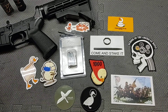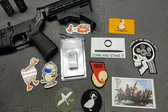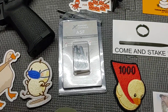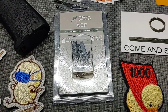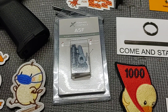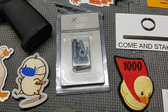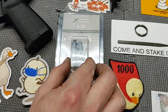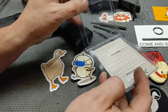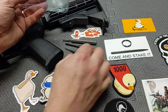Hello everyone and thanks for joining School of the American Rifle. Today I'm going to show the installation of a new product from Forward Controls Design. This is the ASF, or Ambidextrous Selector from Forward Controls. This is also sold under the Sons of Liberty brand — I believe they refer to it as the Quick. I'm going to showcase how I install a selector, which wouldn't just apply to this particular selector, and hopefully you find this helpful with your ASF installation.